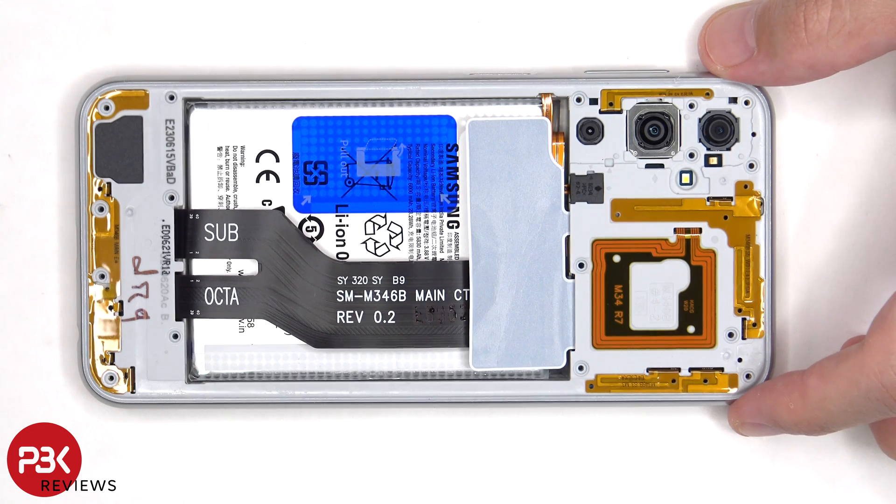This black plastic cover also needs to be removed, so the fingerprint sensor cable can be disconnected from the main board.